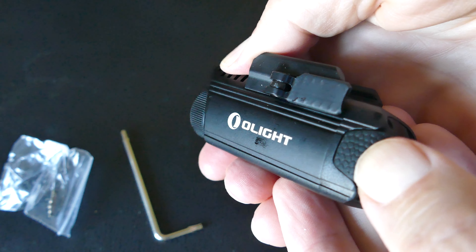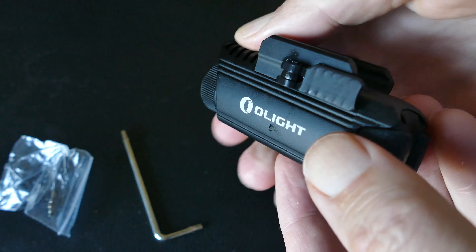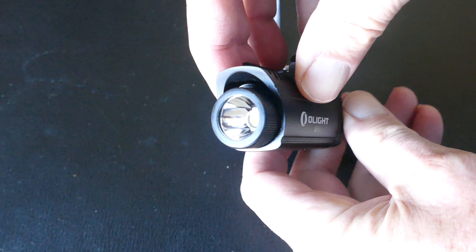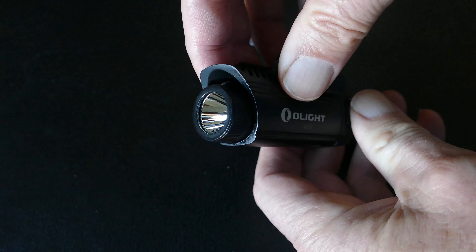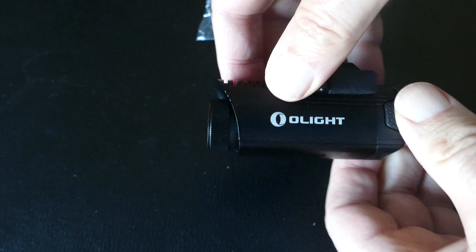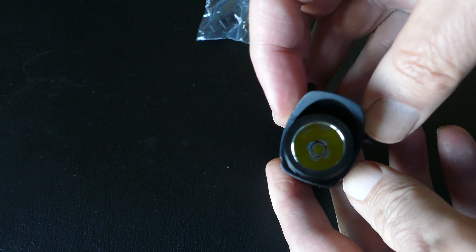The switches on the back are also very heavy duty rubberized switches. Everything just seems to be really well made with this light, yet it is very compact. Other reviewers have commented that it's a lot more compact than most weapon lights you would mount on a weapon, but being compact like this makes a good use case for an EDC light.